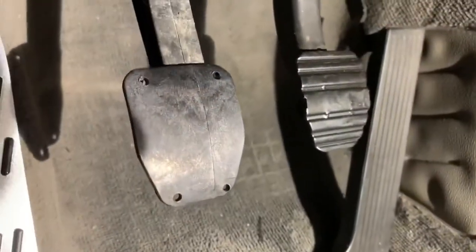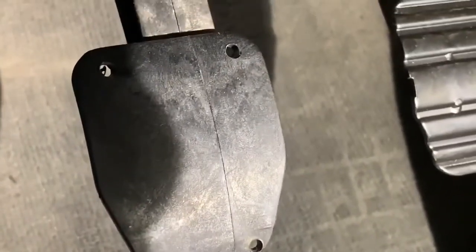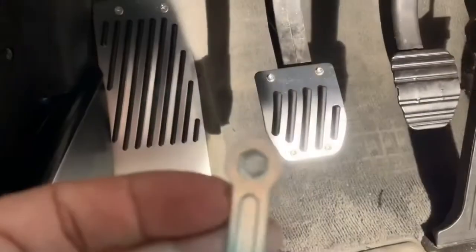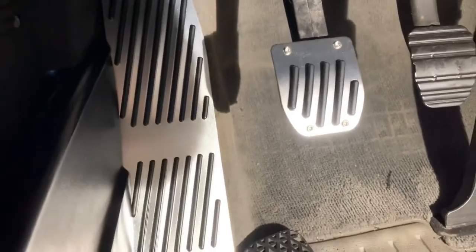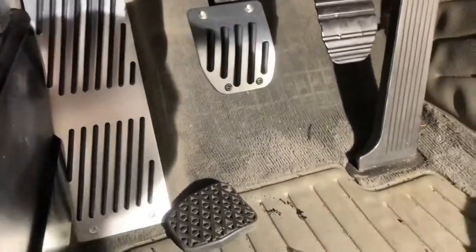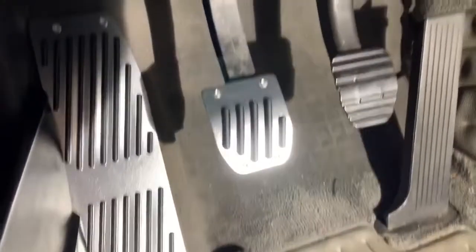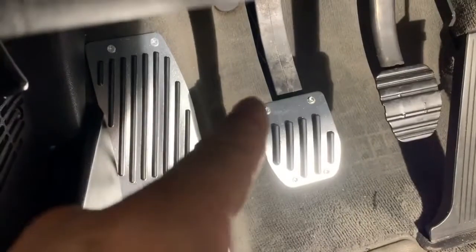That should be self-explanatory. Once you tap the four holes, as you can see there, go ahead and fit the pedal. It does come with a nut holder as well as an Allen wrench, so at this point go right ahead, hold the nut in the back, and tighten them all down after you finger-tighten them.